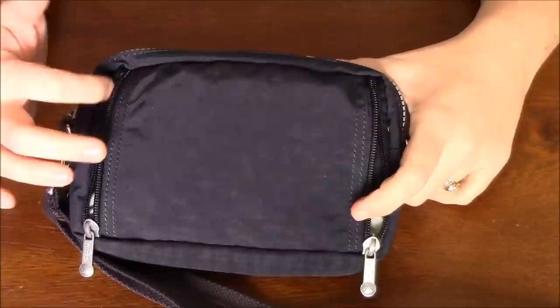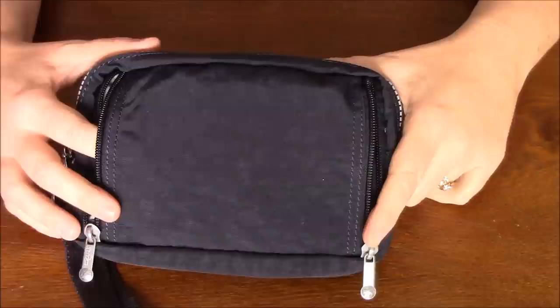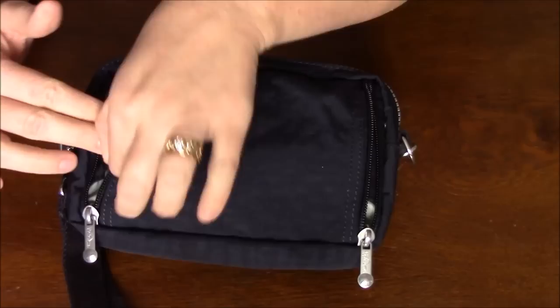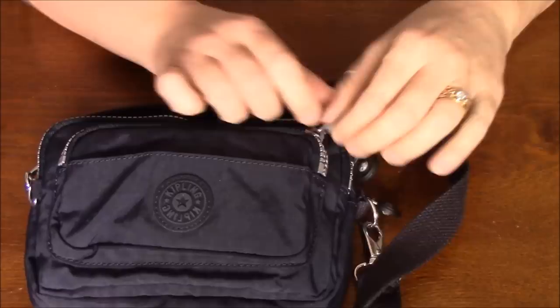I decided I really didn't want to use it that way and I found that the straps inside took up a lot of room in the actual bag and made it more bulky. I really wanted the extra room, so I decided to take my scissors and cut the straps out, which gave me more room to store things in the back and more room inside the actual bag.